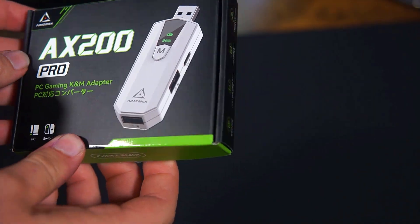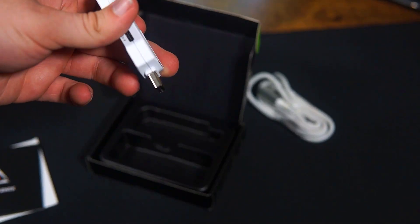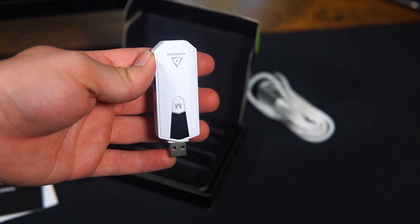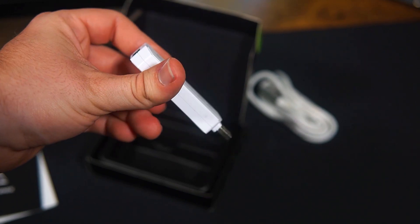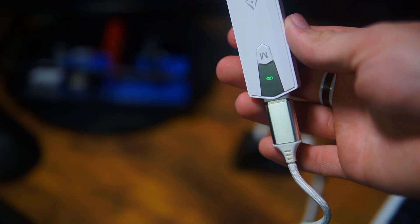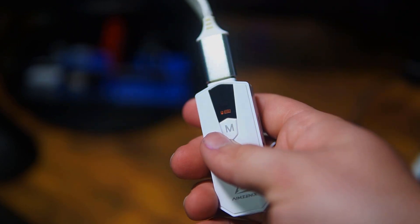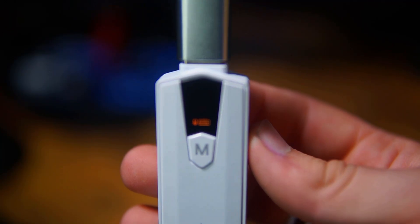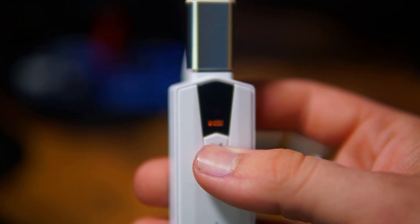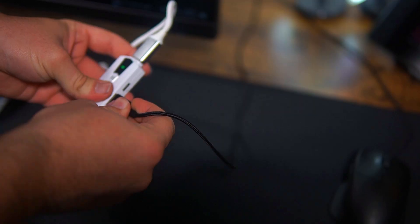When you receive the adapter, the box comes with a USB Type-A to Type-A cable and the adapter itself. Looking at the adapter, you'll notice that there are two USB-A ports and a USB Type-C port for external power. There's also a button on the front that lets you switch between the two different modes — the mouse and keyboard adapter mode, and the second one makes the device act like a USB hub. To set it up, plug the included cable into your PC, connect the adapter to that cable, then plug in the keyboard and mouse of your choice.